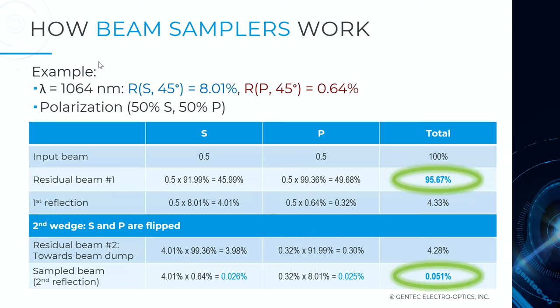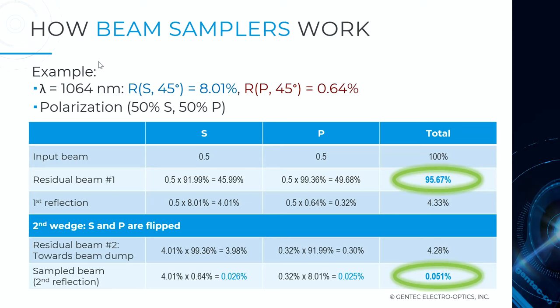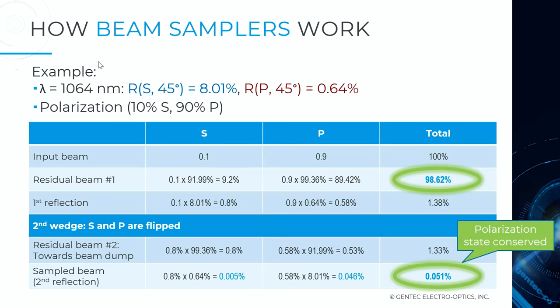This slide shows the polarization calculation for two random polarization states: one at 50% S / 50% P, and another at 10% S / 90% P. What matters is the percentage sampled and transmitted through the second wedge — in this case, 0.051%. Crucially, whatever the input polarization state is, you end up with the same polarization state at the output. This conserves your polarization state, so you will not impact your laser beam profile as a consequence of changing polarization.